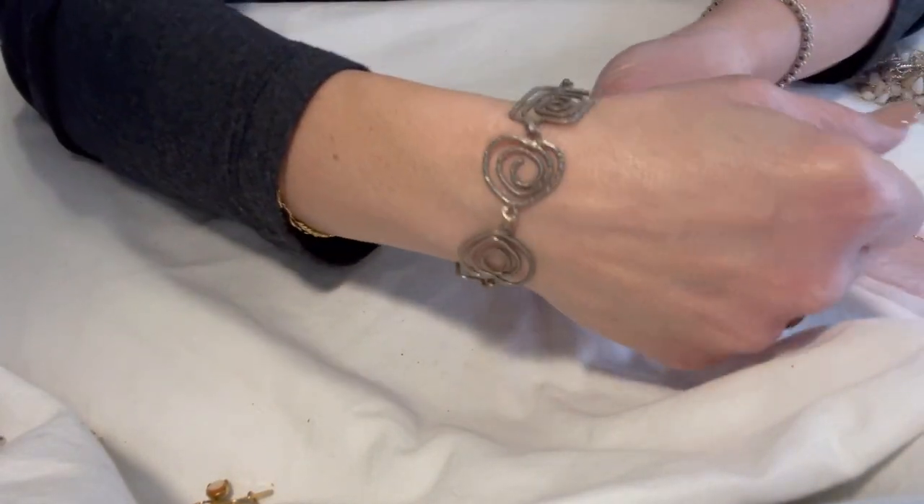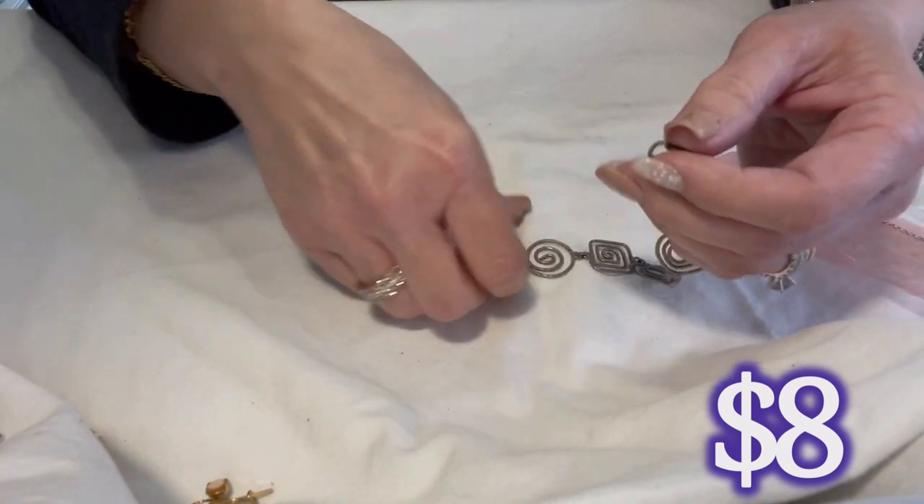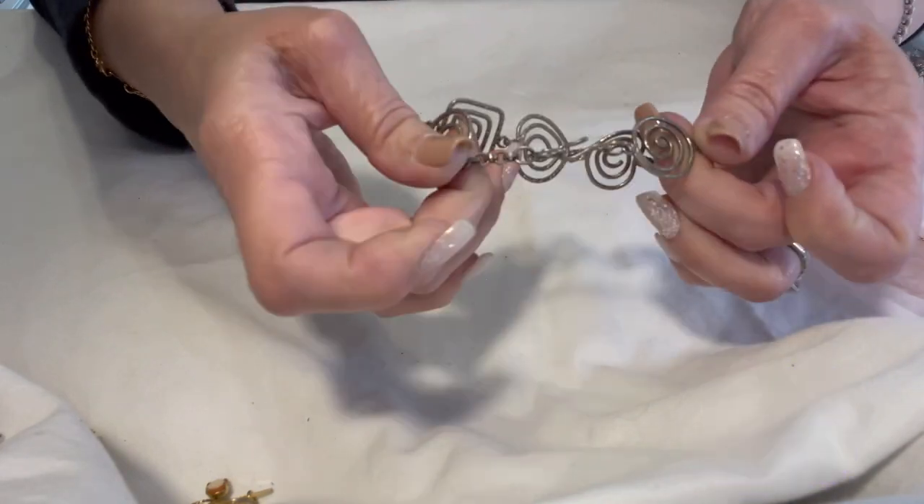It's a really nice kind of textured silver bracelet and it's got this shepherd's hook closure. Very nice.